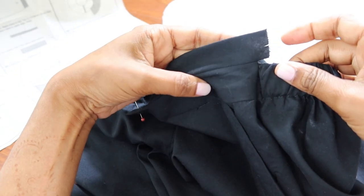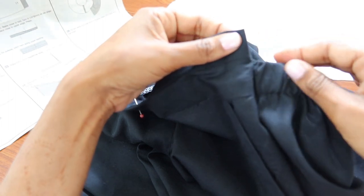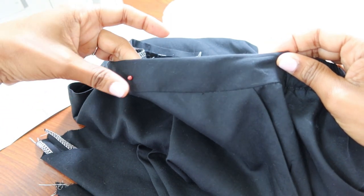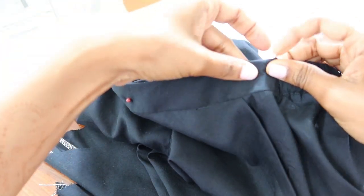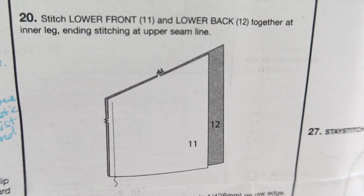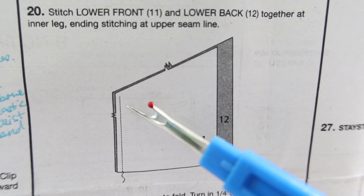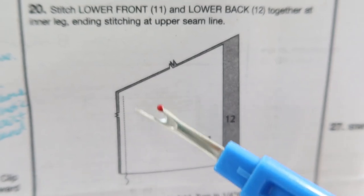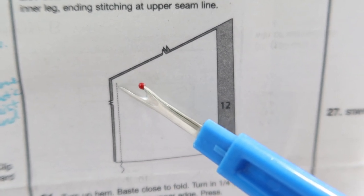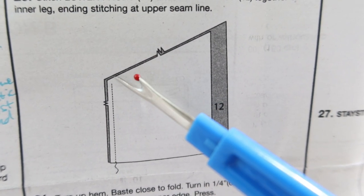I reattached the waistband, so now I'm going to fold in the sides, fold the waistband over, and pin it down. I already put some pins in — you secure it and then stitch in the ditch or slip stitch it. Step 20 says to end the stitch at the upper seam line, starting five-eighths of an inch away, stitch all the way down, and leave it open at the top.